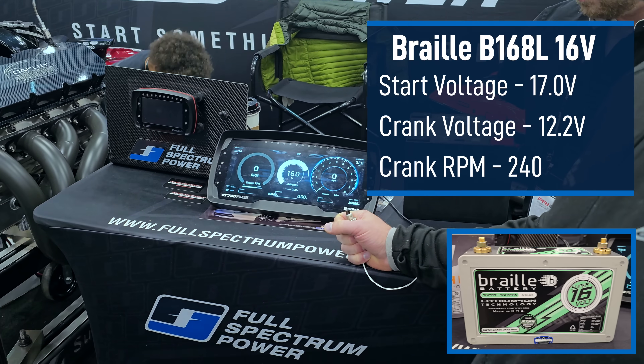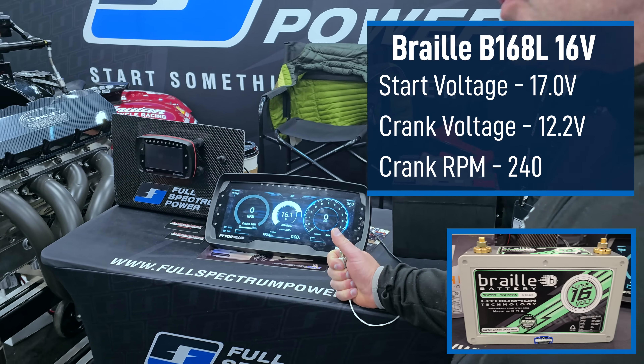So about 240 RPM. I didn't see what the voltage was — 12 volts?